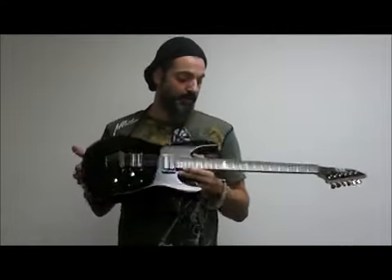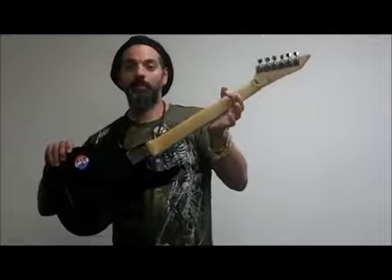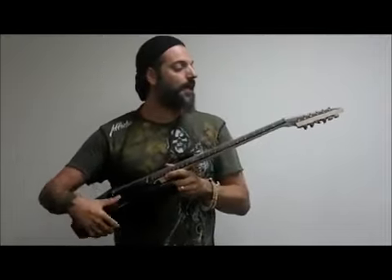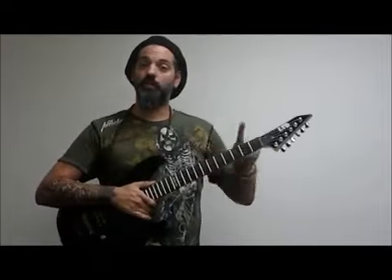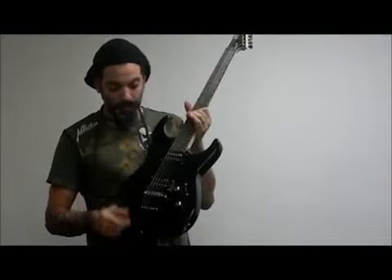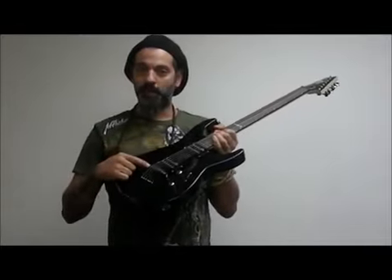It's going to be a basswood body, a maple neck with a rosewood fretboard, and really cool — it's got the inverted headstock, which is a really cool design. You've got really nice ESP tuners on here and ESP pickups with a Tune-O-Matic style bridge.